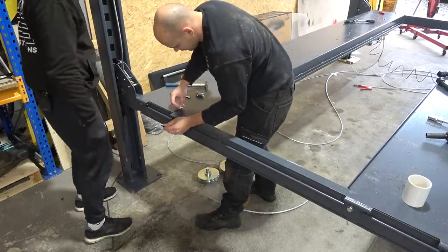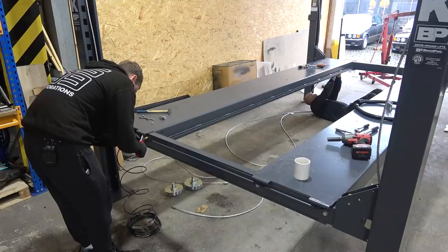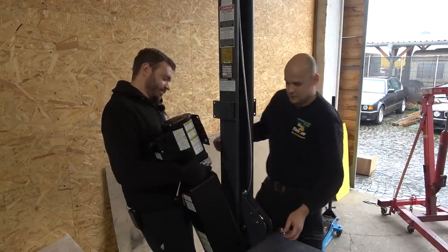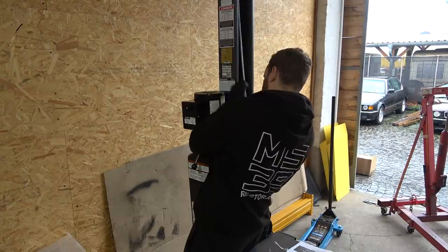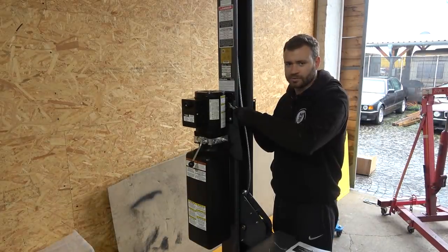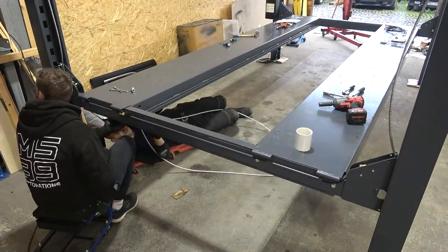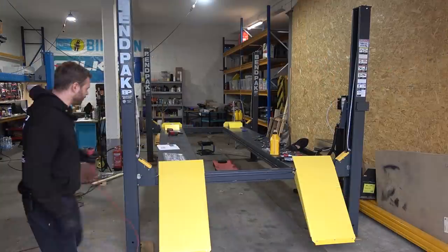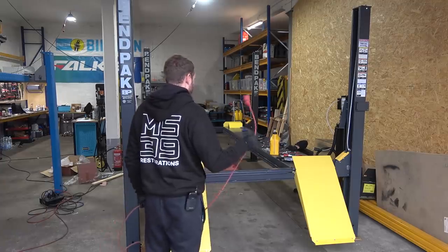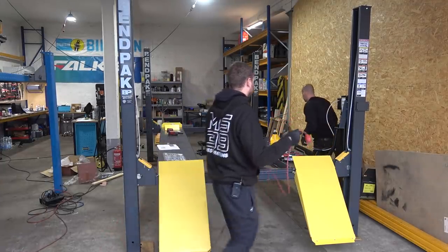Right now we're running the airlines for the locks — you tighten it, pull it back, cut it on the other side. This is the normal power outlet. Now we're running the cables. Pretty much everything is assembled. Hydraulic oil is in, all the cables and stuff, so we're ready to test.